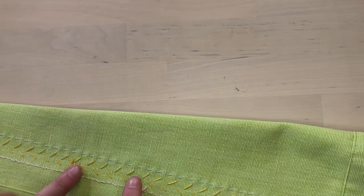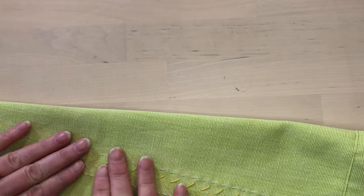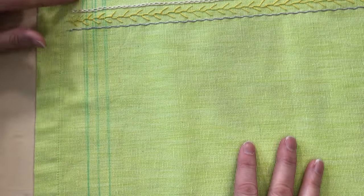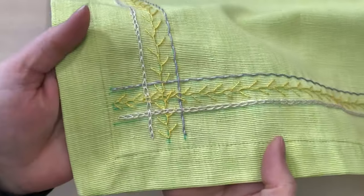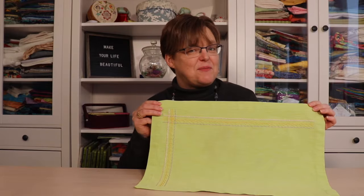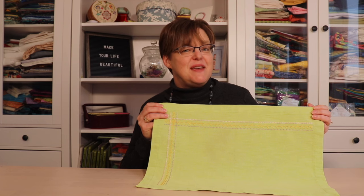On the back, it's not identical to the front but it's pretty neat — you want to avoid big nests of thread and lumps, because we do want this to lay smooth as a placemat. Now that this horizontal set is done, we're going to stitch the same thing on the vertical side: whipped running stitch, feather stitch, and chain stitch. Now all the stitching is done — you can see what I did in the corners where the lines overlap. I'm really happy with how my placemat turned out and I can't wait to use it. For more embroidery tutorials and inspiration, be sure to check out my website, ebitestudio.com.